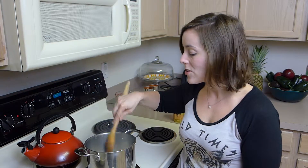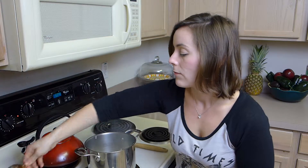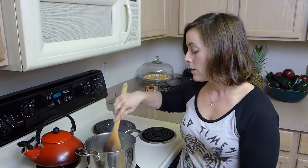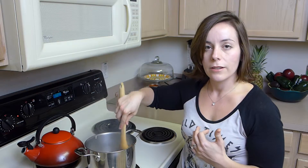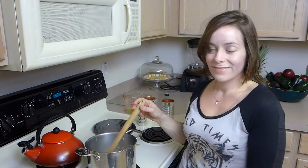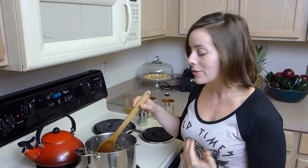I'm going to shake some salt and pepper in here. Just stir this and let the onions cook until they're soft and translucent — then it's time to add the rest of the ingredients. My onions look great, and the cinnamon stick just gives the sauce a little bit of extra flavor, something a little different.